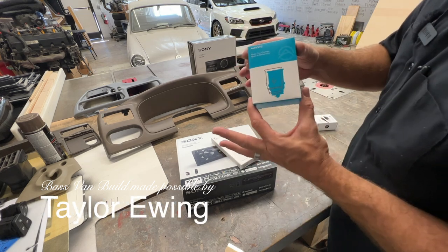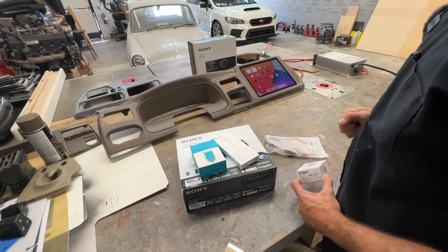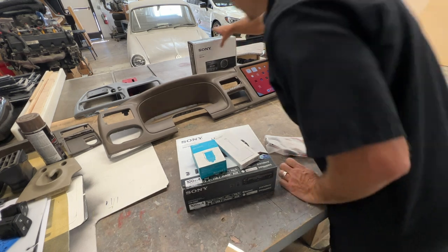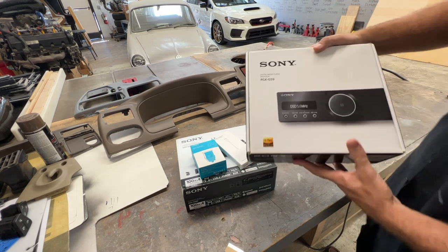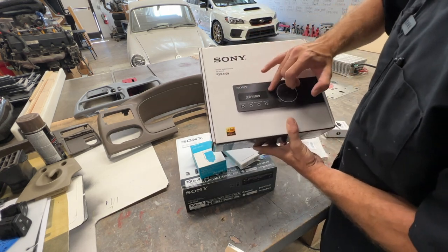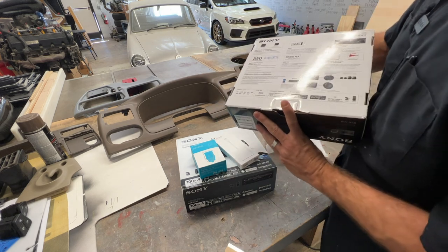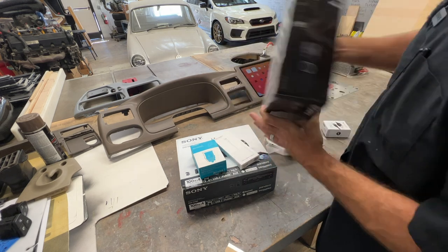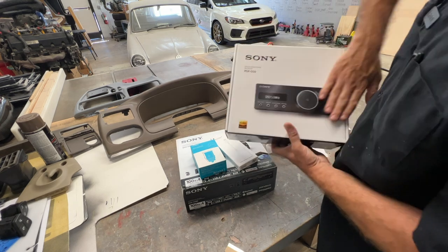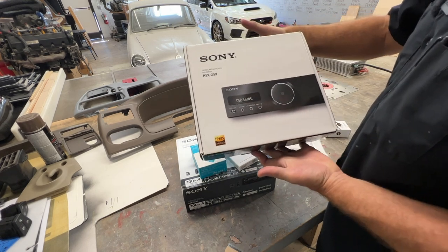We have a fast charger available on my Amazon store. I want to test a head unit to go with the iPad installs. My favorite head unit to ever exist is this Sony RSX GS9. This plays raw 5.6 MHz DSD files from an iPad. It has optical out and really good RCA pre-outs. The amount of flak this thing's putting out — I don't even know if you can get these anymore.